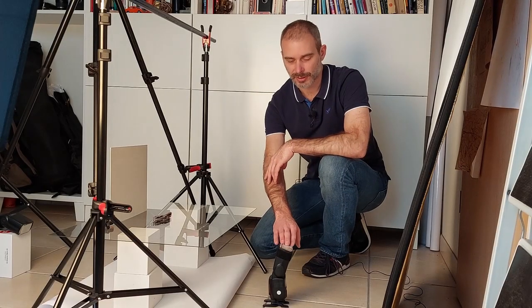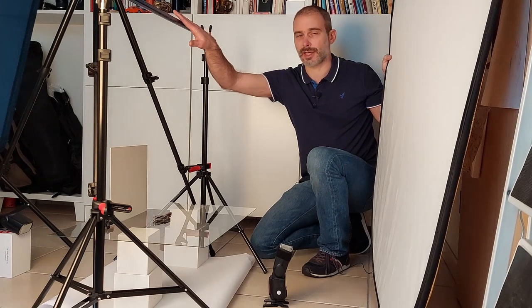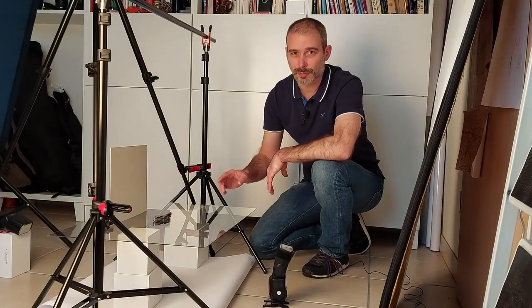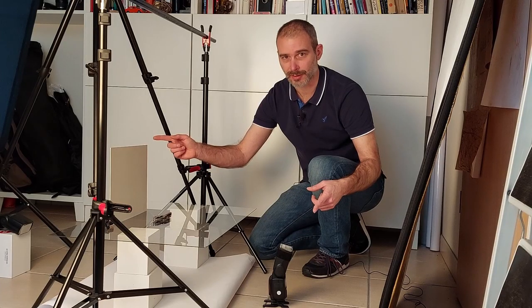A second speedlight will actually be lighting a large reflector, which I will place against this crossbar so that a beam of light will reflect back onto the product. This setup will give you a clean white background while keeping all the detail in the product, provided, of course, that your two speedlights are correctly balanced.